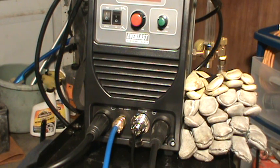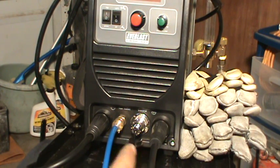When you're using flux core, as opposed to using bare wire MIG with shielding gas, you have to switch the polarity. It's the same thing with stick welding and TIG welding.